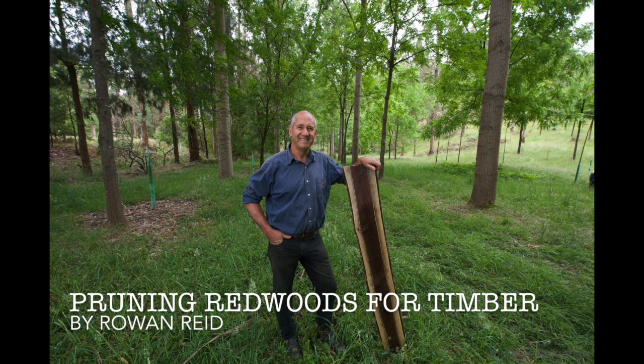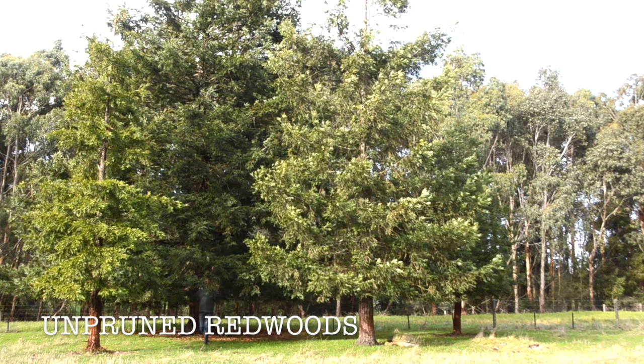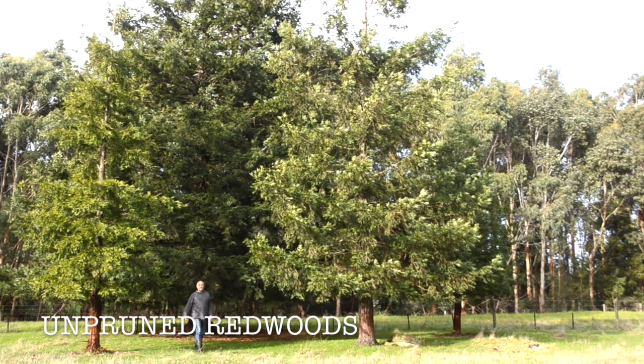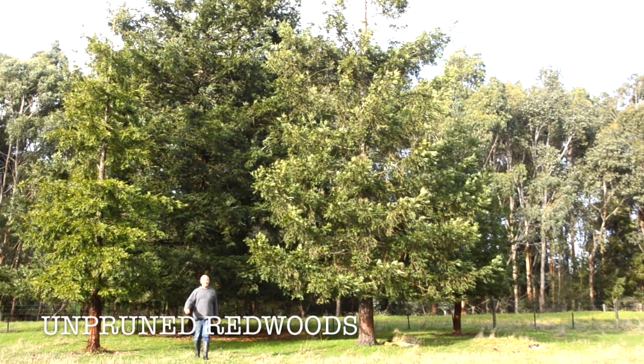Hi, it's Rowan Reid here. This little video talks about pruning of redwoods for timber. If you don't prune redwoods, they grow heavy branches down to ground level, particularly if they're out in the open on a farm like this one, just down the road from our Bambroga Forestry Farm.